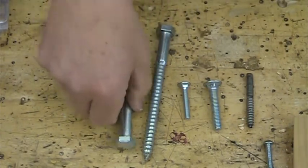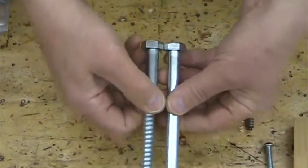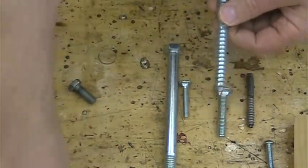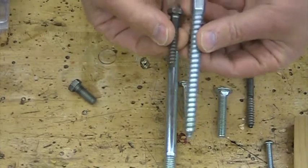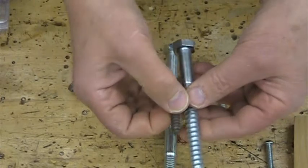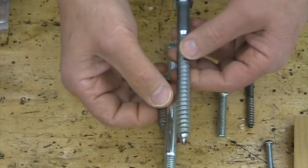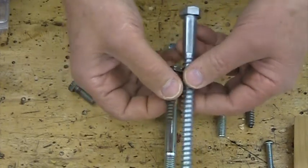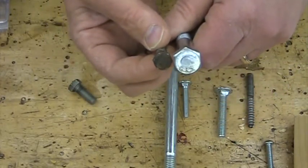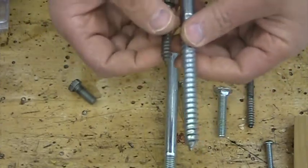Now another one that looks like a hex bolt but has a wood thread on it is a lag bolt. Here's a giant one and here's a smaller one. A lag bolt has a hexagonal head but it has a wood thread — not a thread that would receive a nut like the other ones we were talking about. So it's basically a giant wood screw, but instead of a screwdriver slot at the top, you have a hexagonal head that can take a wrench or a socket. These are called lag screws — they dig into the wood and they do not take a nut.